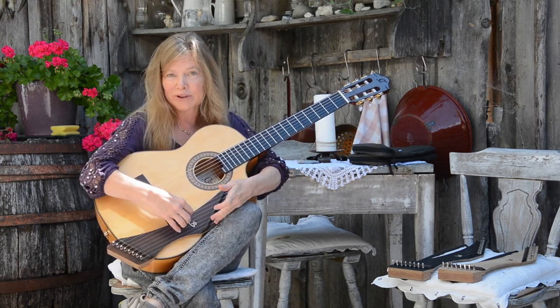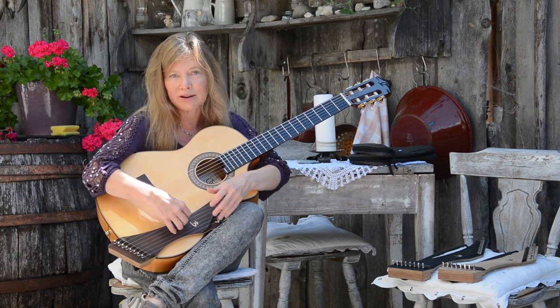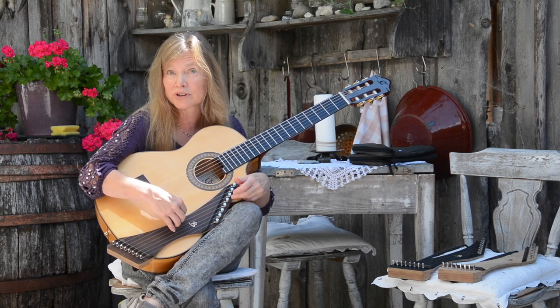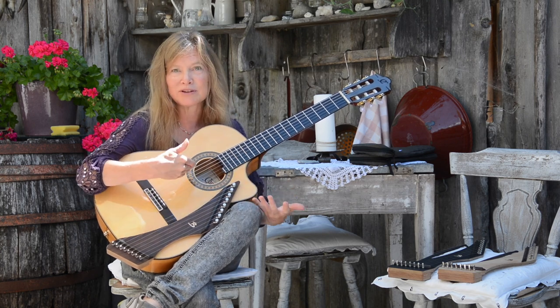It's designed to be played with a pickup system, so it has a pickup built in — beautiful sound plugged in. We were actually surprised to find out that it has a lovely sound acoustically as well. It just picks up into the instrument.